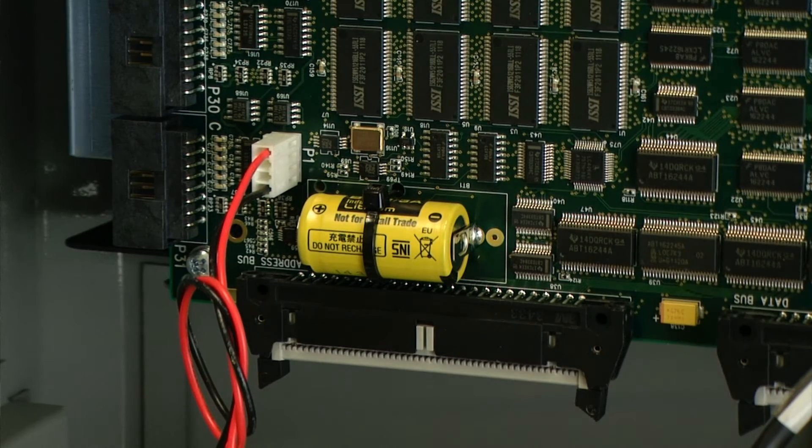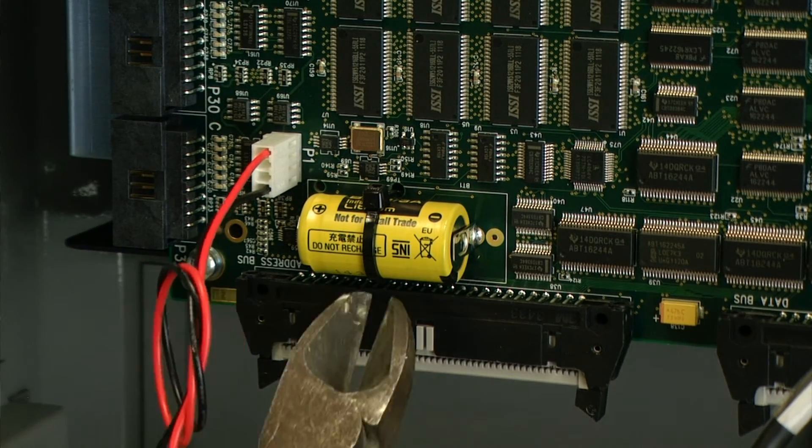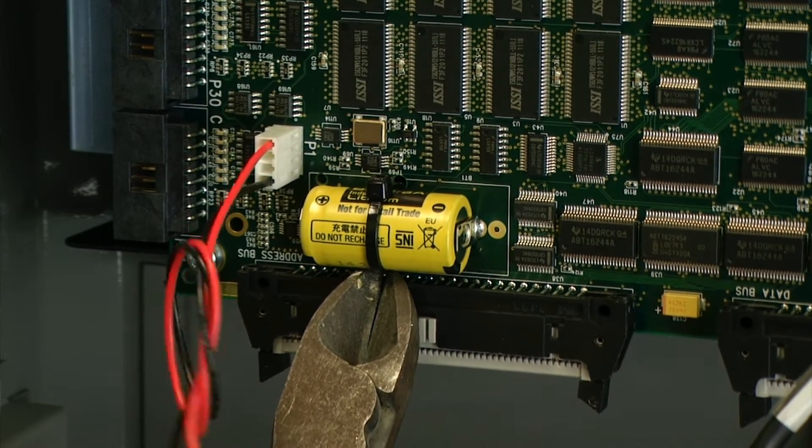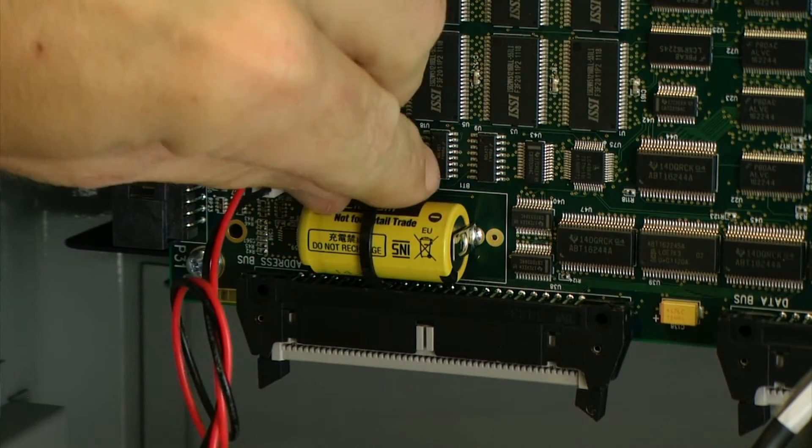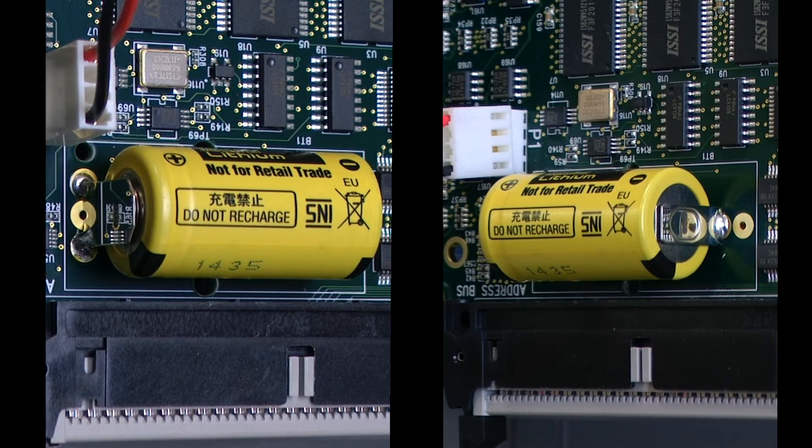I am going to use diagonal cutters to cut the existing zip tie. If we take a look at both sides of the battery we will notice that the battery is soldered onto the circuit board at three points.